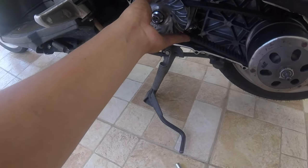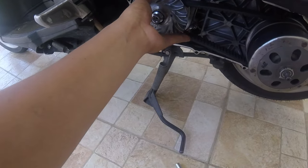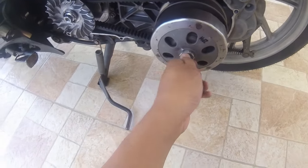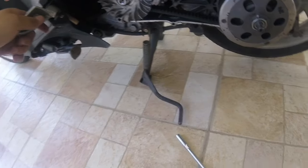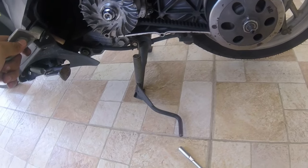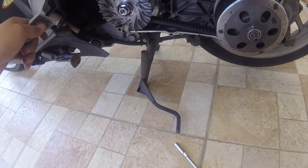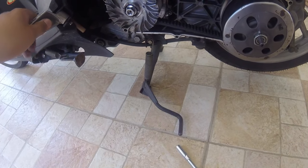So, kakabit muna natin. Nakabit ko na yung stock pulley. Stock degree, nakaportin degree. Pero yung fly ball, nakalkal. Yung fly ball ko, 10 grams. Yung belt ko stock lang — di ko pa napapalitan. Di ko na pinakita yung pagkabit kasi matagal.